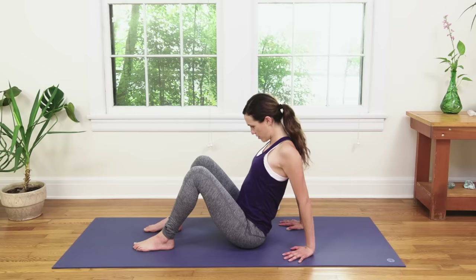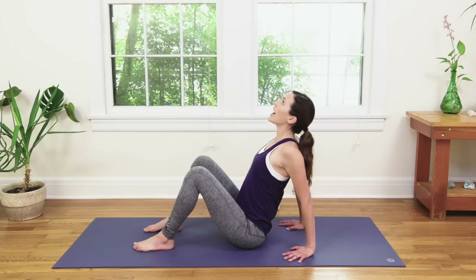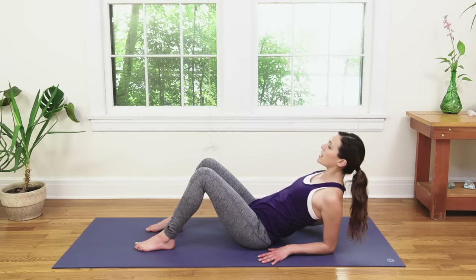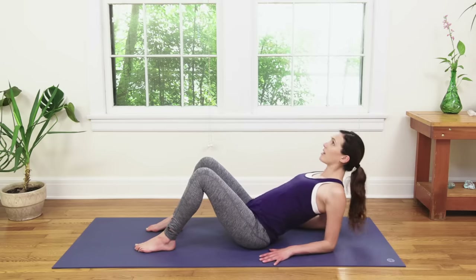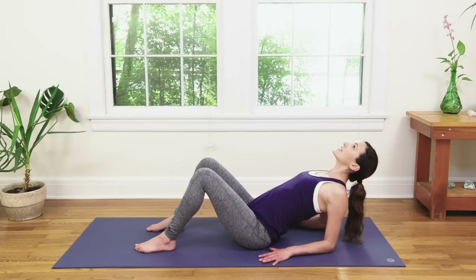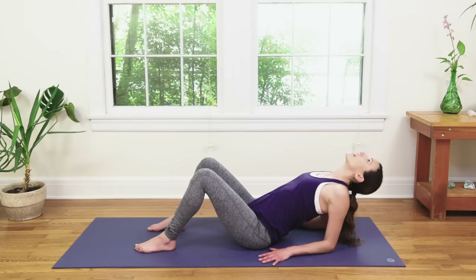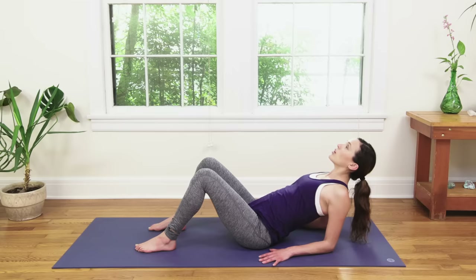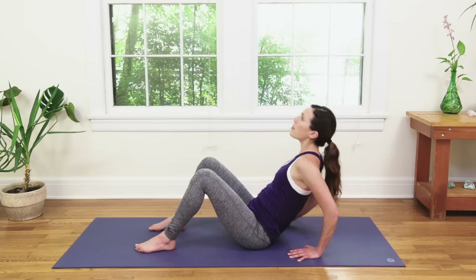Exaggerate this back bend here just a bit more. If it feels okay, you might drop to one forearm and then the other. Inhale, lift the chest. Exhale, crown of the head reaches back — we're not letting it dip all the way back. Nice and in control. Building strength. Mindfully breathe deep. Then inhale in, lift the chest. Exhale — if you're on your elbows, press back up to the palms.